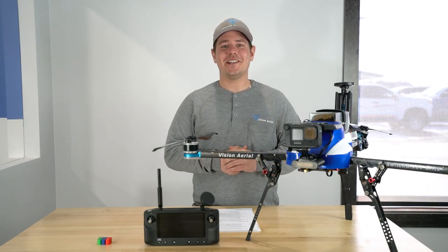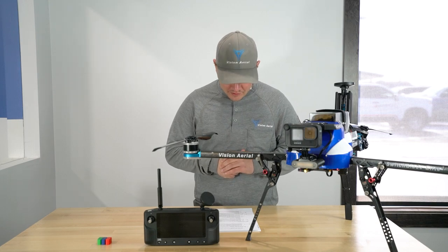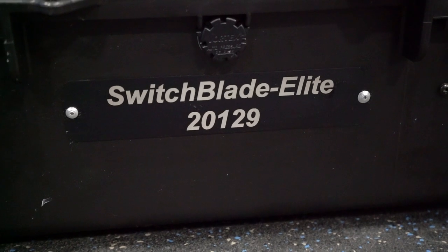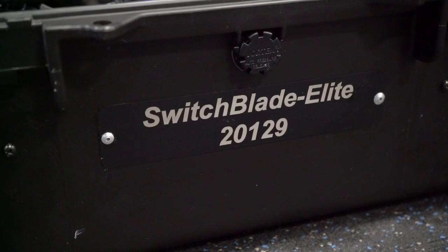Finally, we've also made some case upgrades. We've upgraded to a more durable foam, added custom payload inserts, and changed the serial number to a metal place card rather than stickers to help identify the 2.3 versus the 2.2 model aircraft.